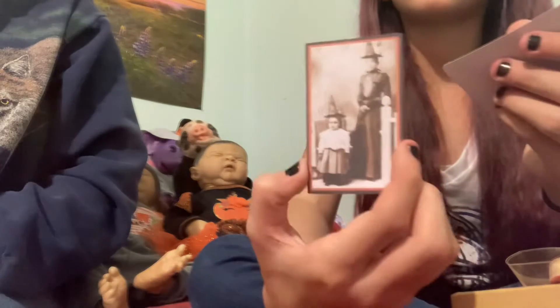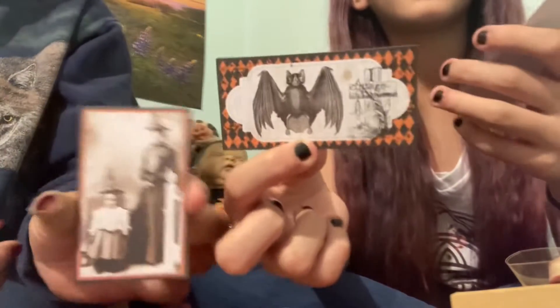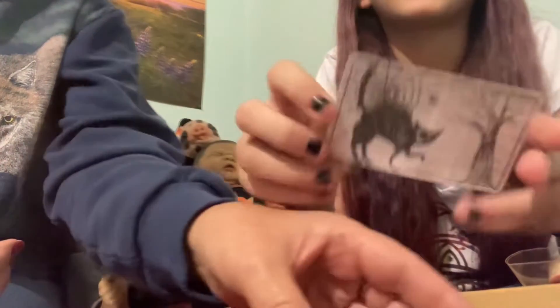There's this picture that looks like a mother and a daughter - a witch. Oh, they're just dressed up for Halloween. And then there's a cat with this background on it. So it's basically just a few drawings, so we're gonna put those back.